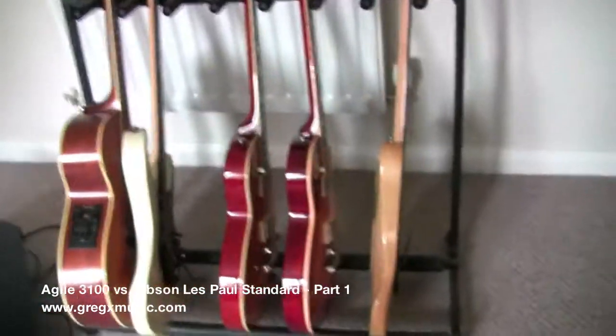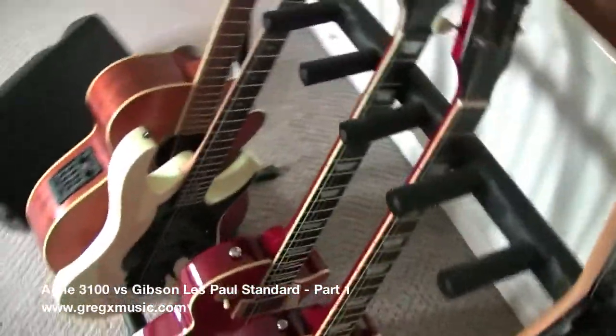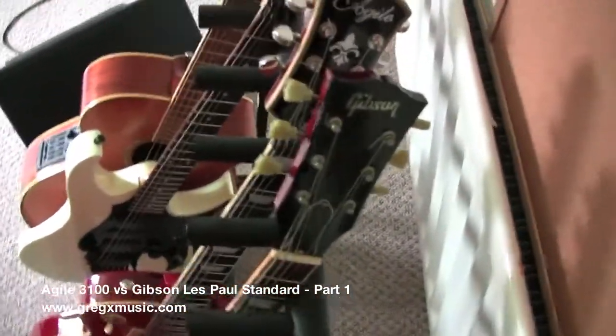This is Greg and this is another video about my Agile 3100. This time I will be comparing it to a Gibson Les Paul Standard from 2004.